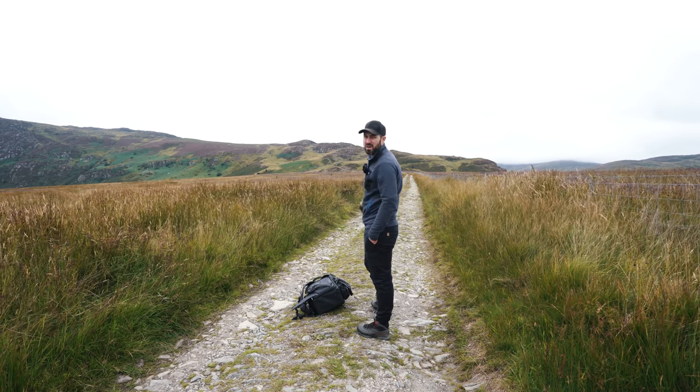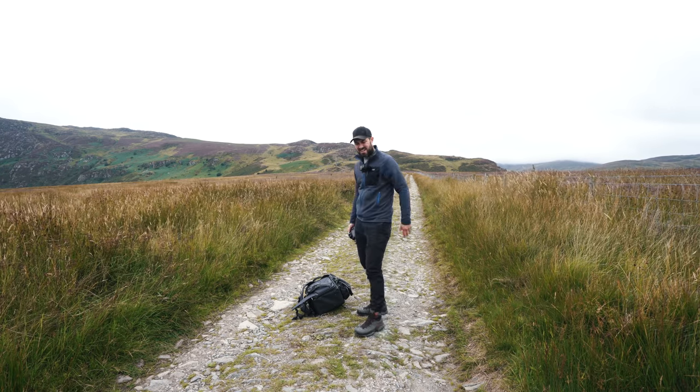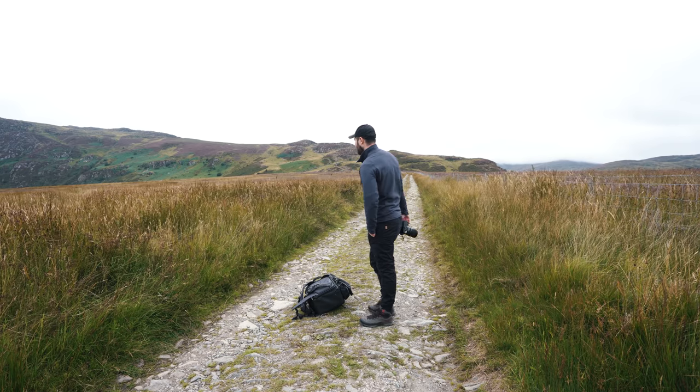Anyway, I'm on my way up to the Dullimbothie. I'm not staying there, I'm just going to take some photos of it, and I thought I'd get some photos of this — I want to say Roman Road — on my way up there. I've got no evidence whatsoever that it's a Roman Road. Just a guess.